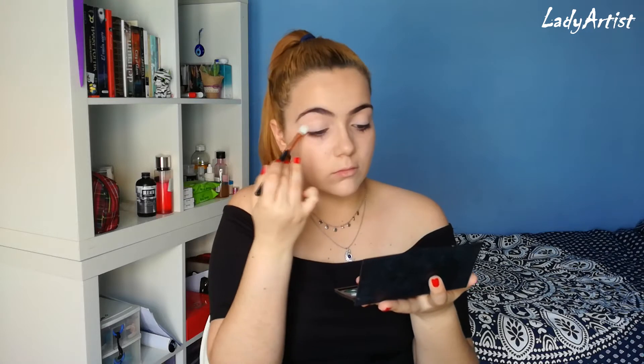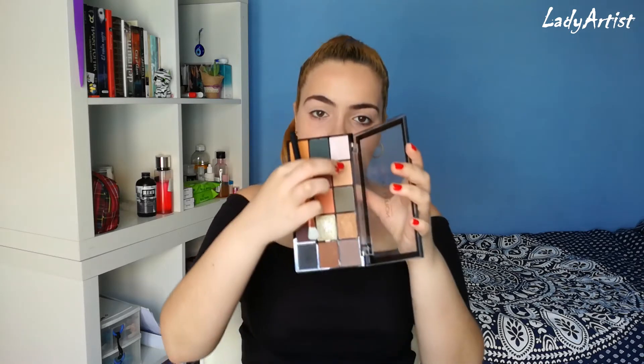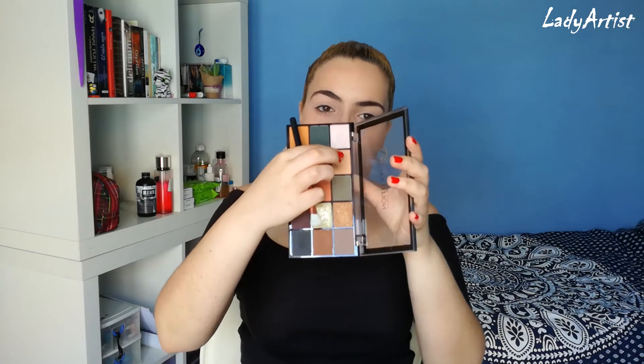I'm gonna set my eyes with this white shade from this palette. Now I'm gonna take my Iconic Division Revolution palette and I'm gonna start by using this lighter brownie shade right here.